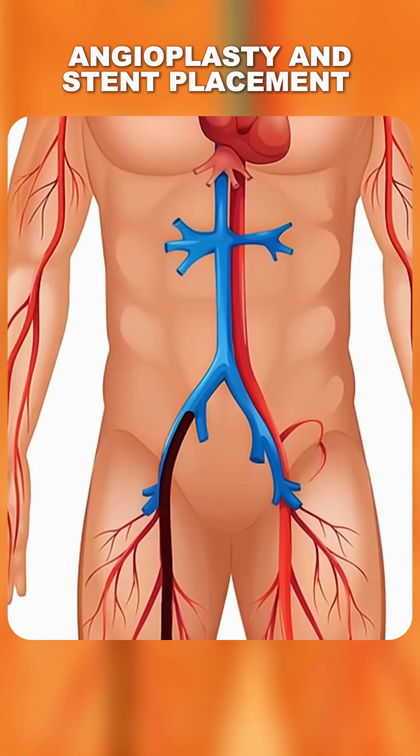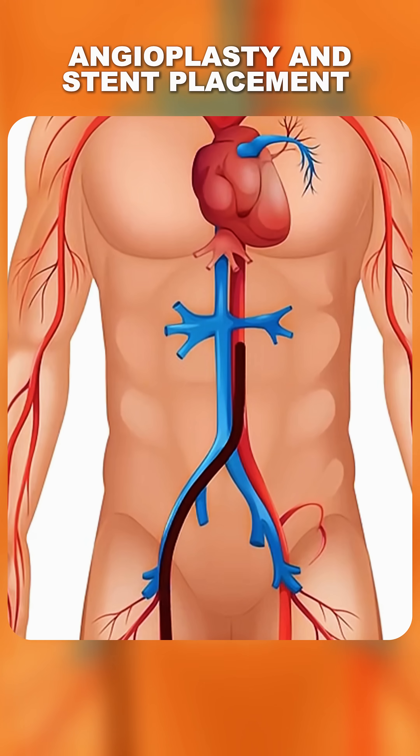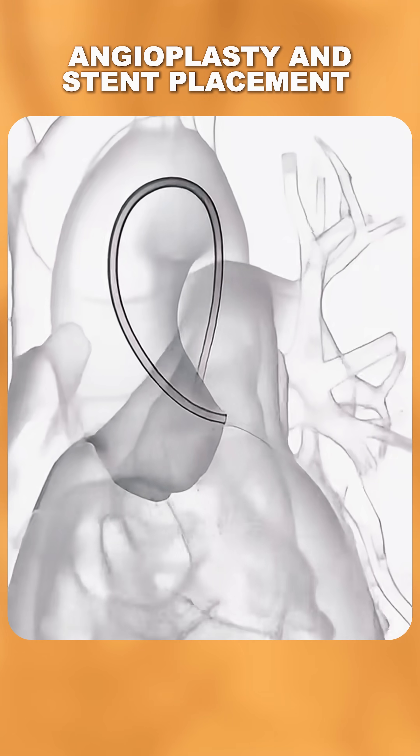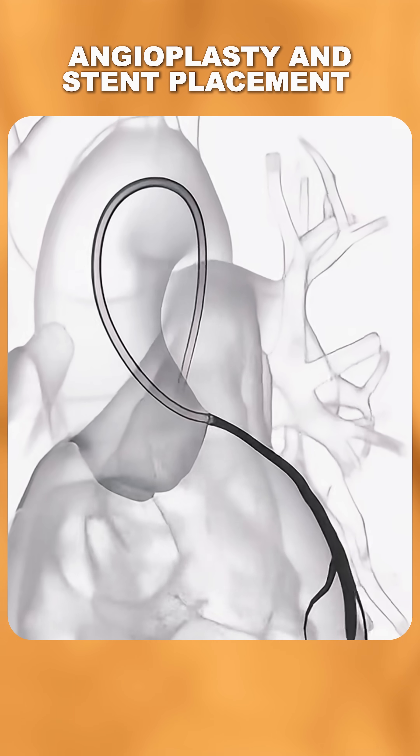It starts with a doctor inserting a thin tube called a catheter into an artery, usually in the wrist or groin. This catheter is gently guided through the blood vessels to reach the blocked coronary artery.